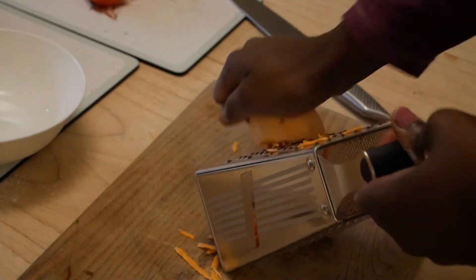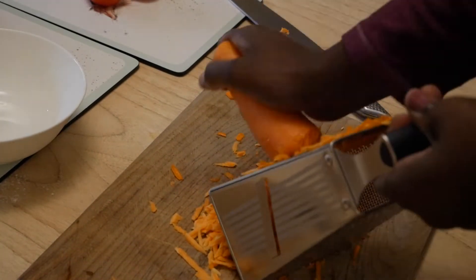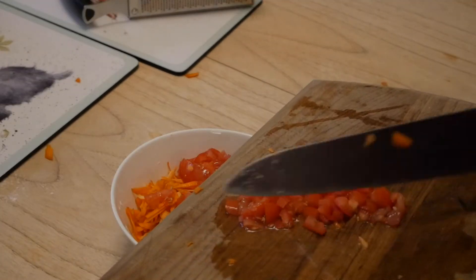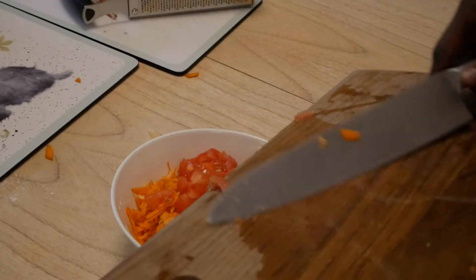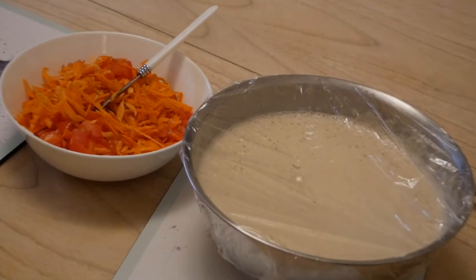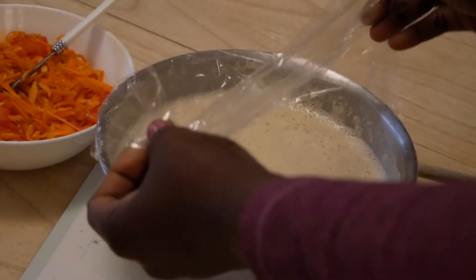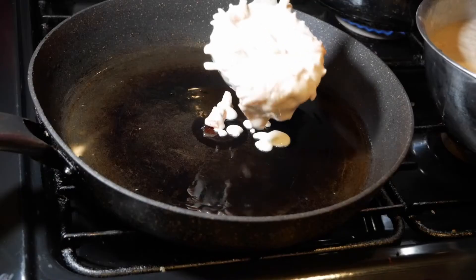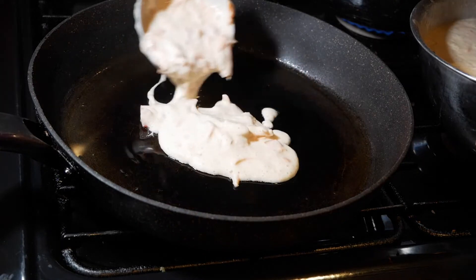I'll start by grating my sweet potato and the carrots, meanwhile waiting for my butter. Once the butter is finished, I'll mix all the vegetables into the butter.